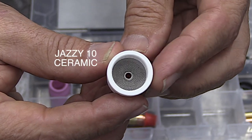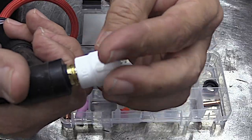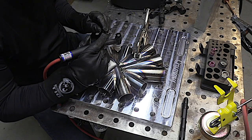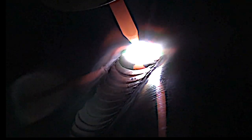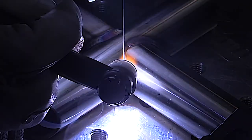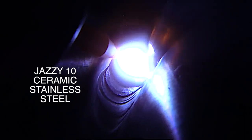The Jazzy 10 ceramic is one of my favorite cups for stainless and chromoly. It's durable, but it also gives great gas coverage and you can use a really long stick out when you need to with only the same gas that a number 8 takes — 20 CFH will do the job.